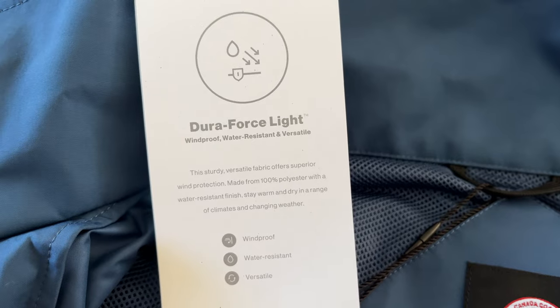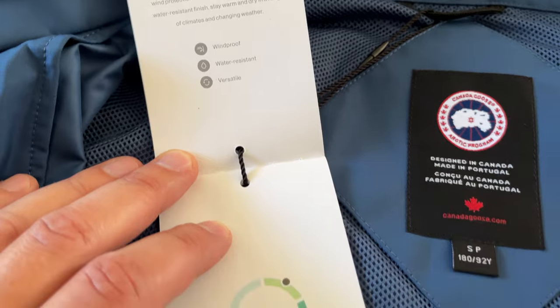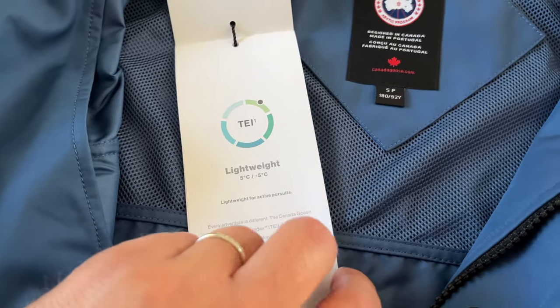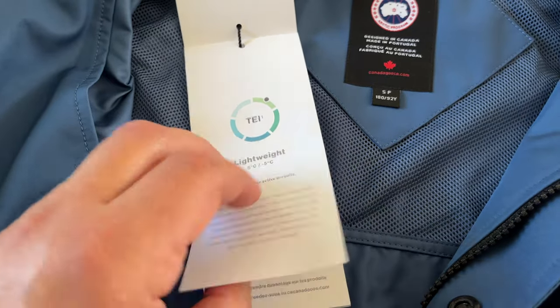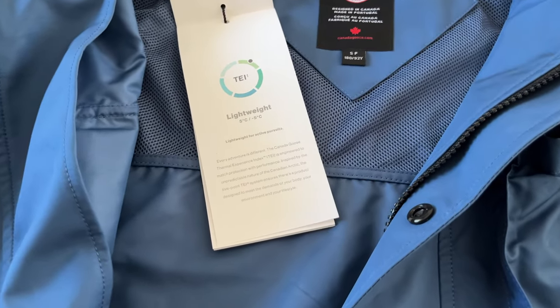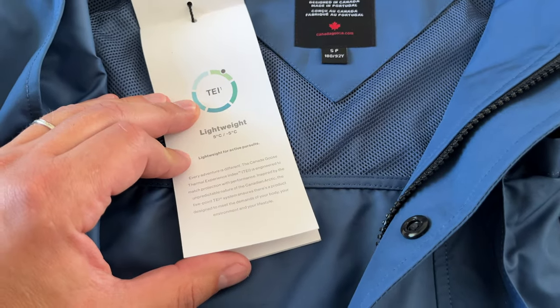You have a soft lining as well. Here is the material information, and here is the Canada Goose temperature rating for this jacket — it's from five to minus five Celsius. I don't think it will be really suitable for minus five unless you have really good layering.